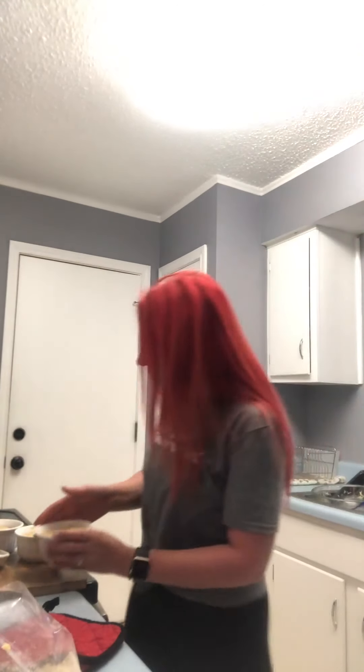Okay, so they're finished! My microwave called for three minutes, which is good to know. But look at these — they look so good! I can't wait to eat these. We're hungry.